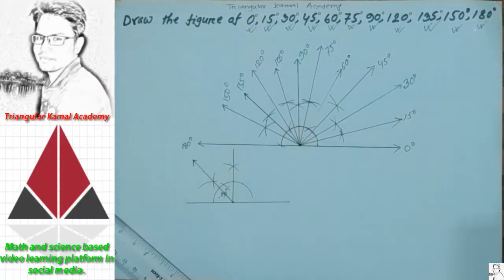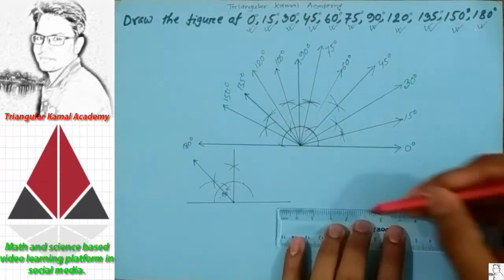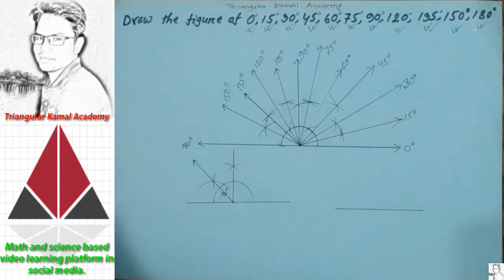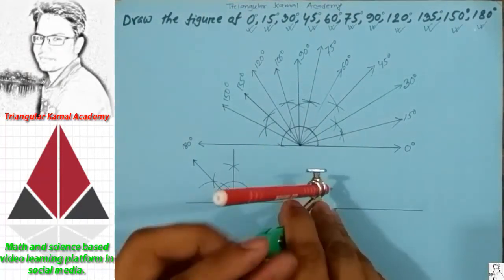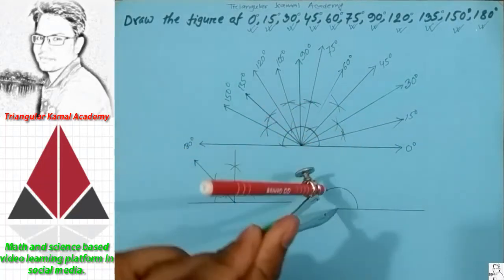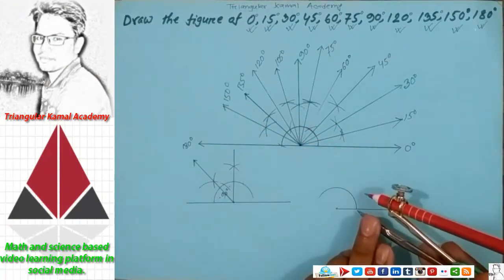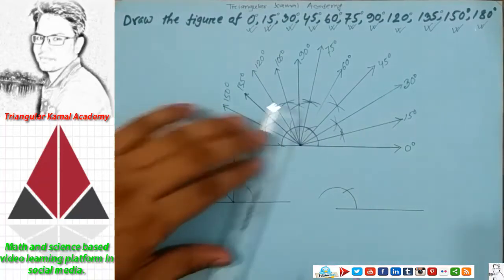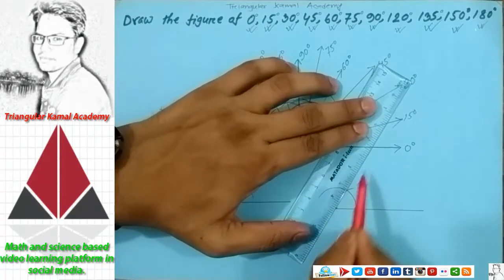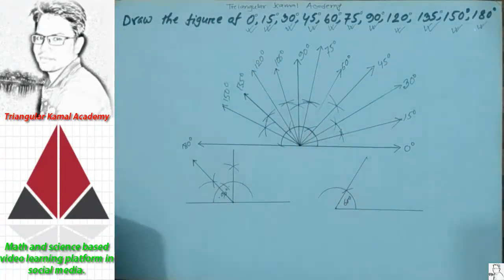If someone has to draw only 60 degree, first we have to draw a straight line, then take any point here, draw the first arc, and then using the same radius just cut the first arc — that gives you 60 degree. This is the 60 degree. Now you can check your answer.